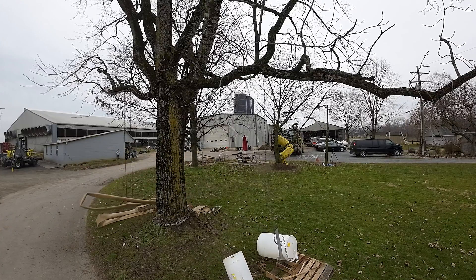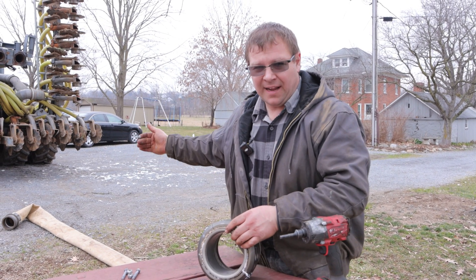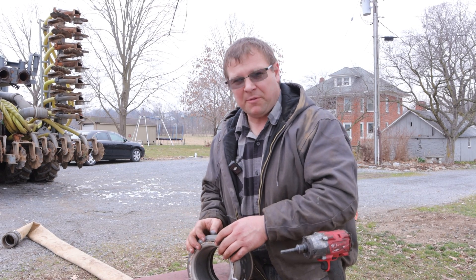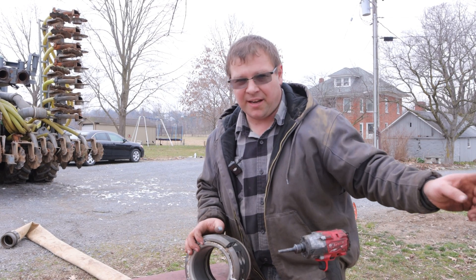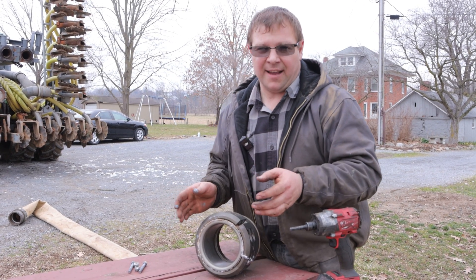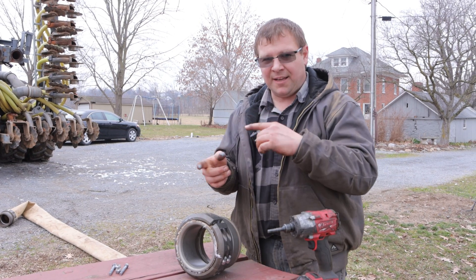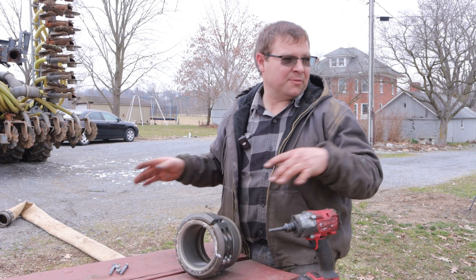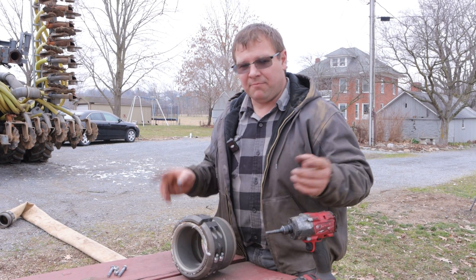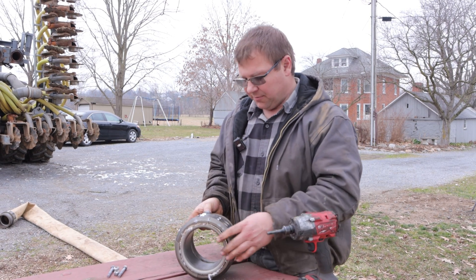We just got done doing the second test on this same piece of hose. The first time it tore off at the tractor, so we shortened the hose and swapped ends — putting the recoupled end back at the tree and the tree end at the tractor. We noticed the second pole on the coupler that didn't tear off the first time tears the second time. We swapped ends again and we're going to try it a third time.